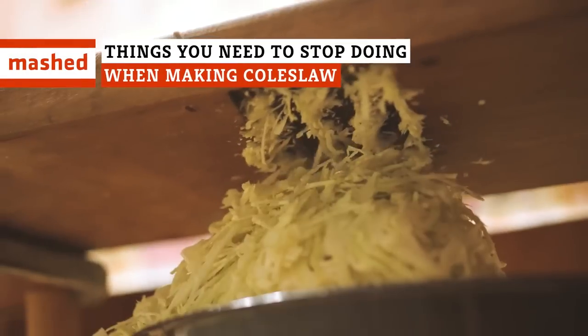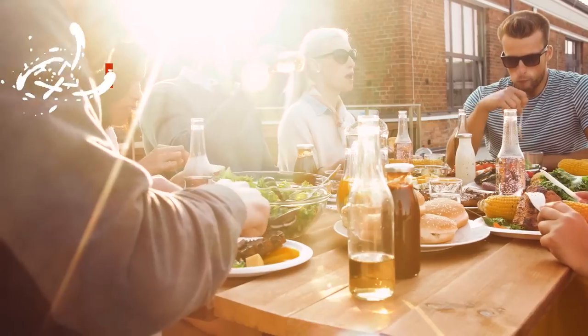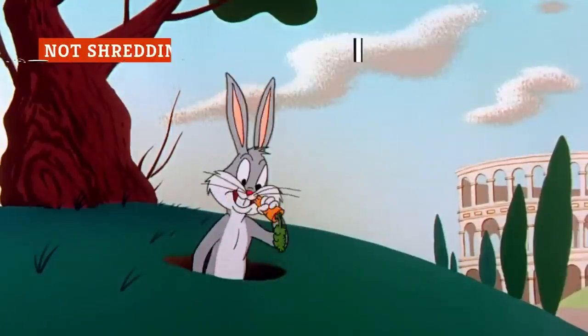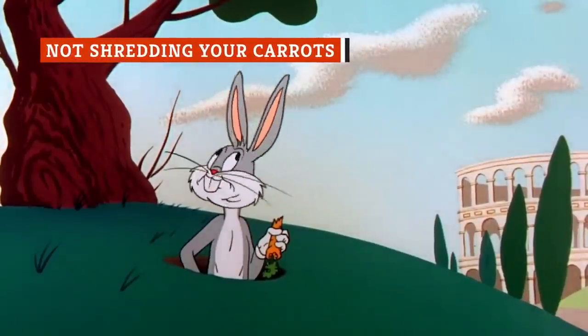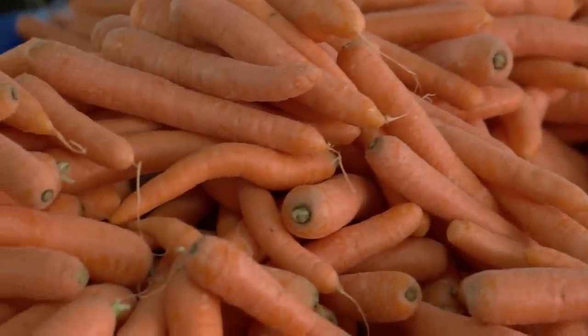Coleslaw looks simple, but don't be sloppy with it. From the salt to the sweet to the timing of it all, your picnic depends on you getting these things right. Who doesn't like to munch on fresh, crunchy carrots? Adding them to your tasty coleslaw amps up the texture and flavor profile of the salad.